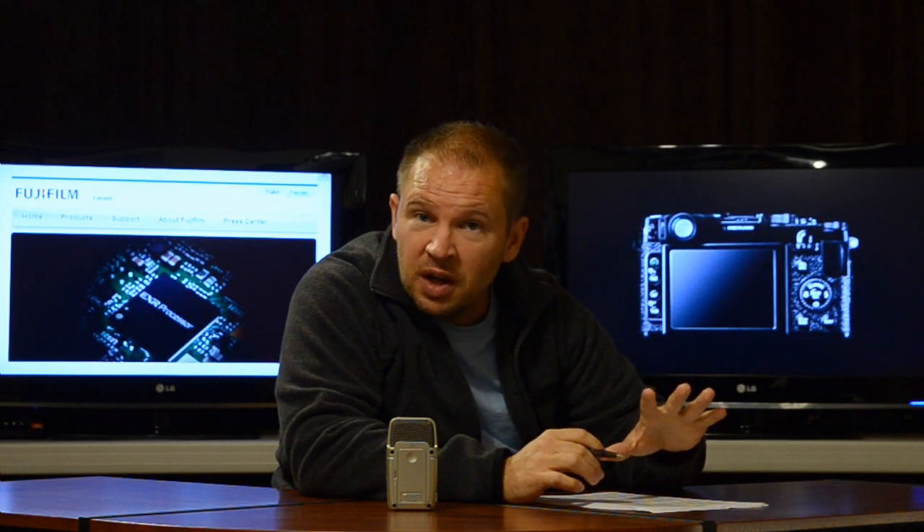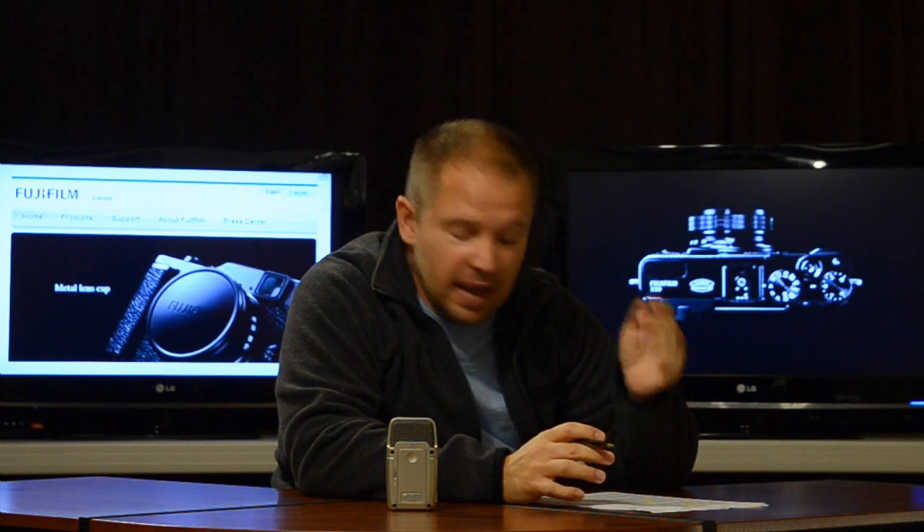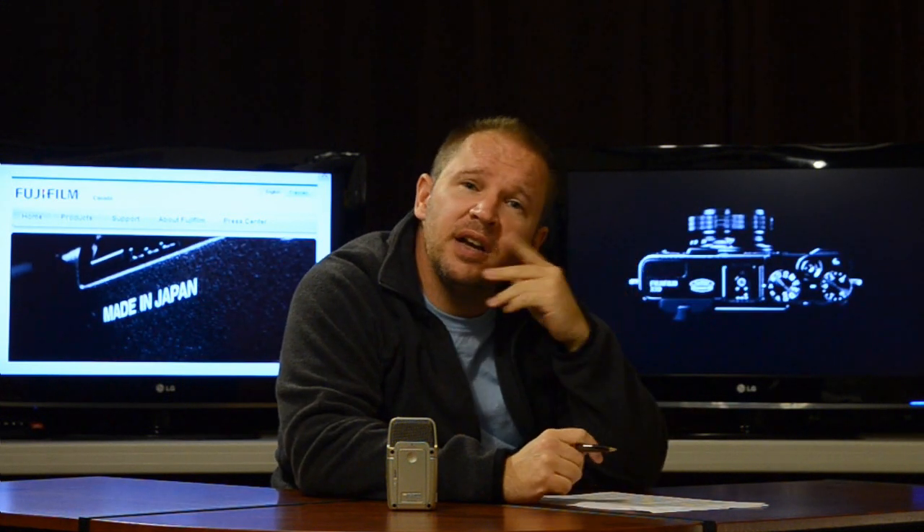Let me know what you think. Is this a camera you're interested in? Would you buy this over the X100? Is price an issue? Do you not like it — is there a reason why? Anyways, give me some comments, give me some feedback. Let me know your thoughts on it.